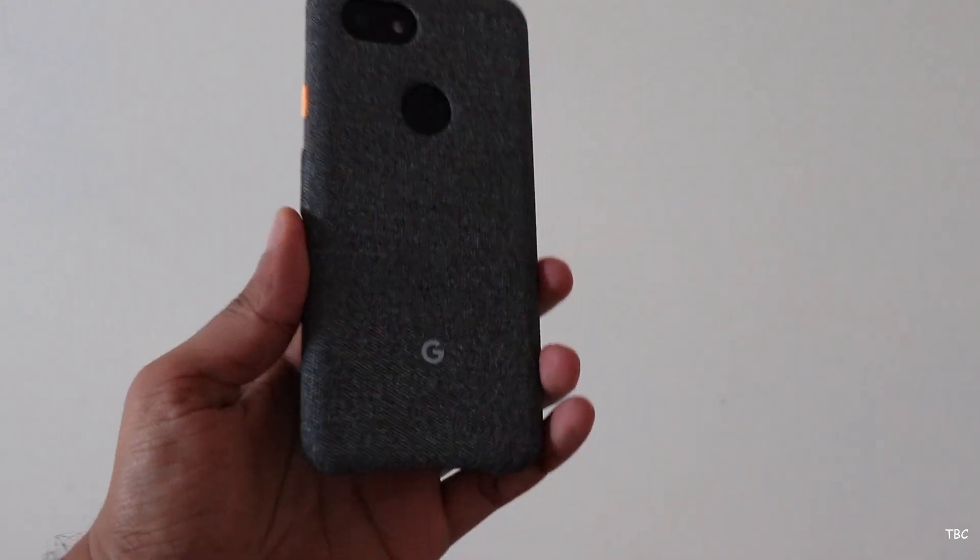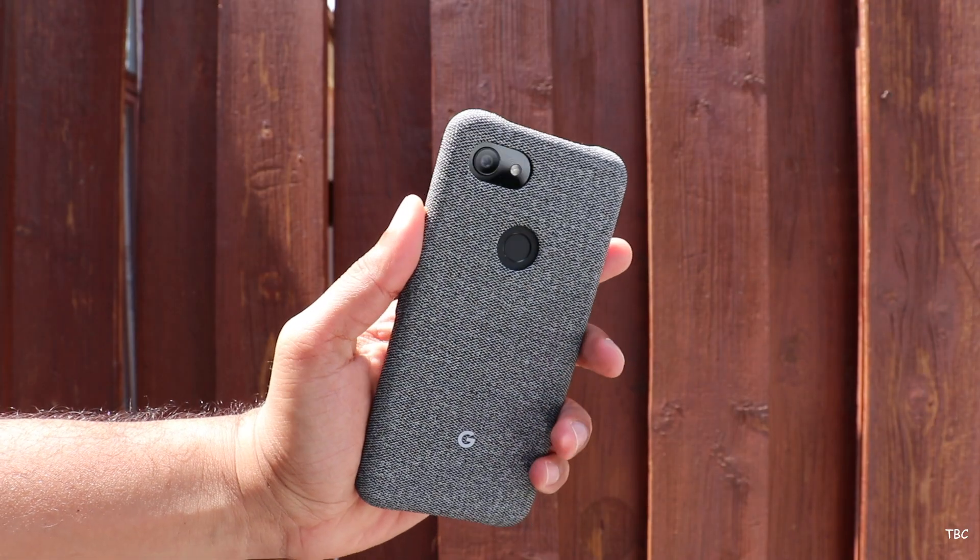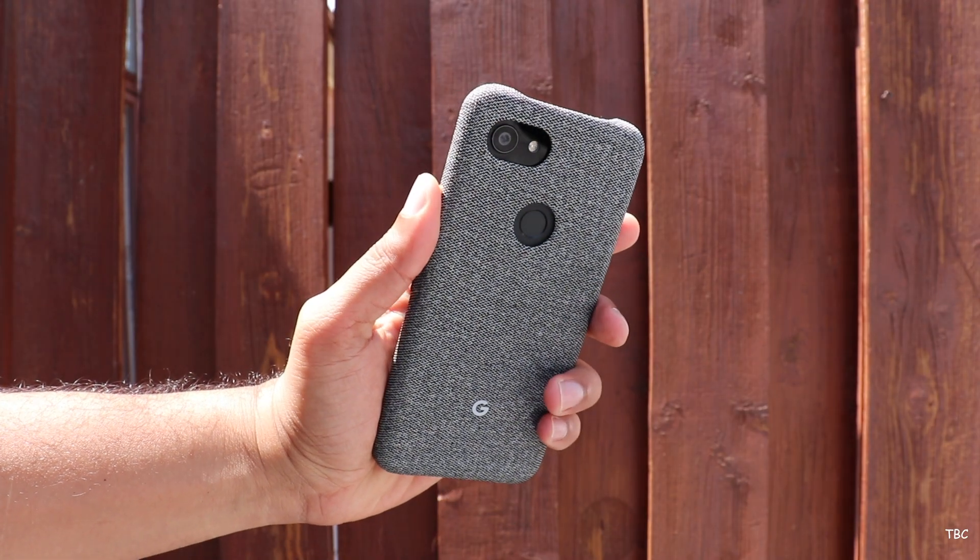Overall, the case looks very clean and adds a bit of styling to the phone. There are three color choices available, and the one I have is the fog color.